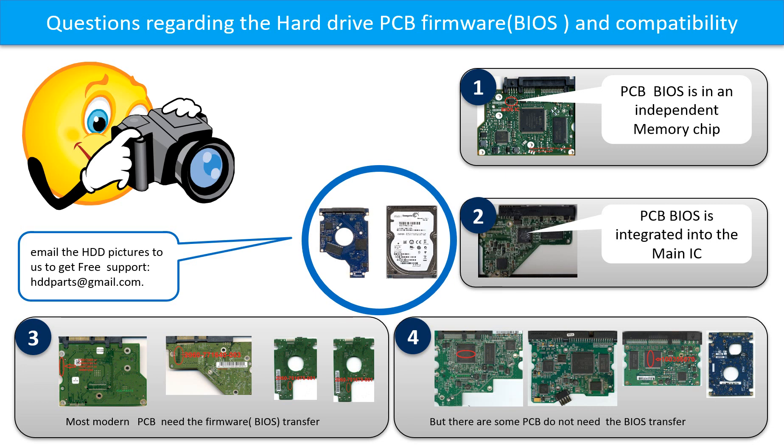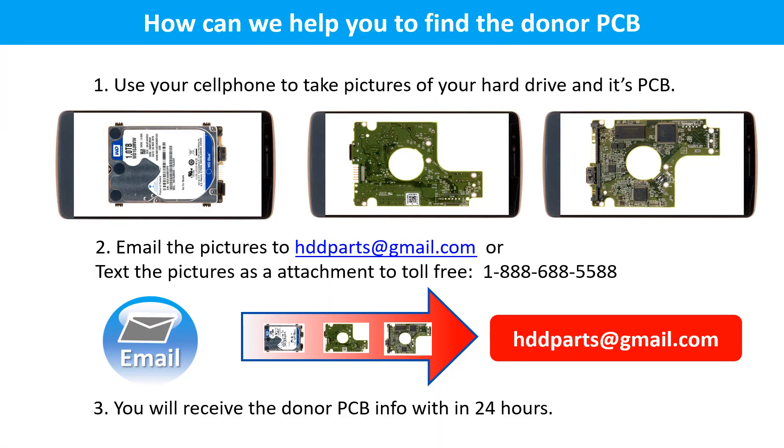Please go to www.hdd-parts.com to check it out. Or you may take pictures of your hard drive and the PCB board and email them to us. We will give you the correct answer. Use your cell phone to take pictures of your hard drive and its PCB board, and email the pictures to hdd-parts@gmail.com. You will receive the donor PCB board information within 24 hours.